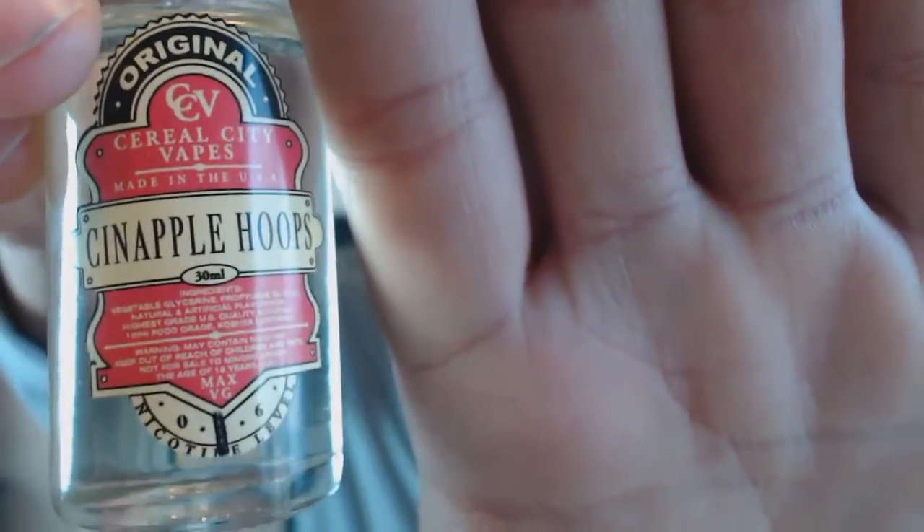So let me take a tote of this — Cinnamon Apple Hoops. I don't like that one at all. It tastes like a sour apple — the good thing is it doesn't taste like a fake apple, it tastes like those green sour apples. But mixed with cinnamon, the two to me just don't go together well.